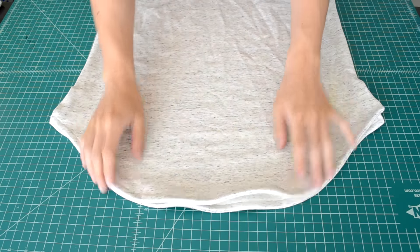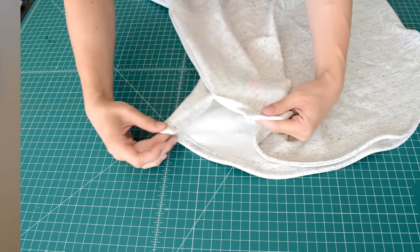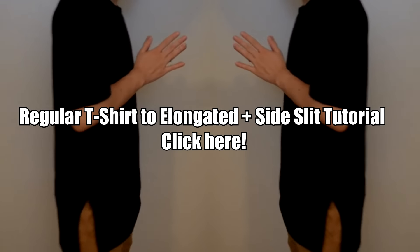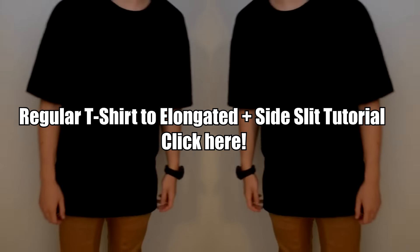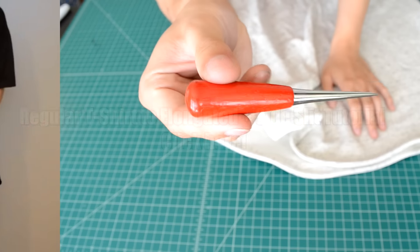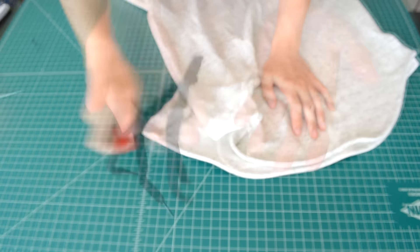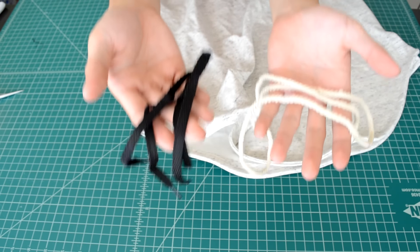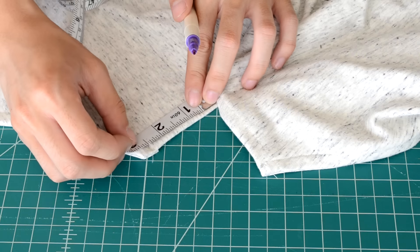You're just going to need your side slit tee — I'm using the one I just made from scratch. If you don't have a side slit tee, you can turn a regular t-shirt into one with a tutorial, just click on the screen right now. Otherwise, you're just going to need a leather hole punch and the strings that you would like to use. There are some optional tools listed in the video description.